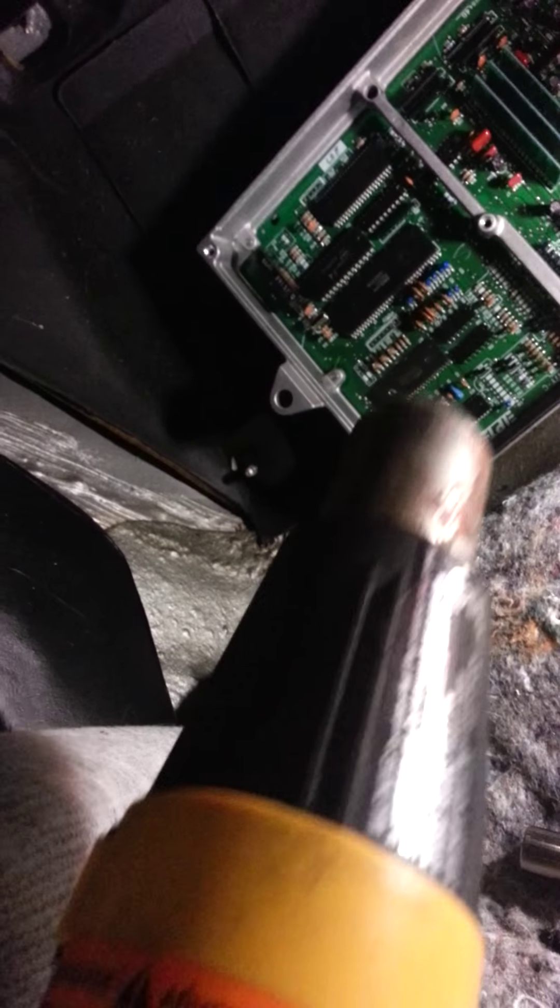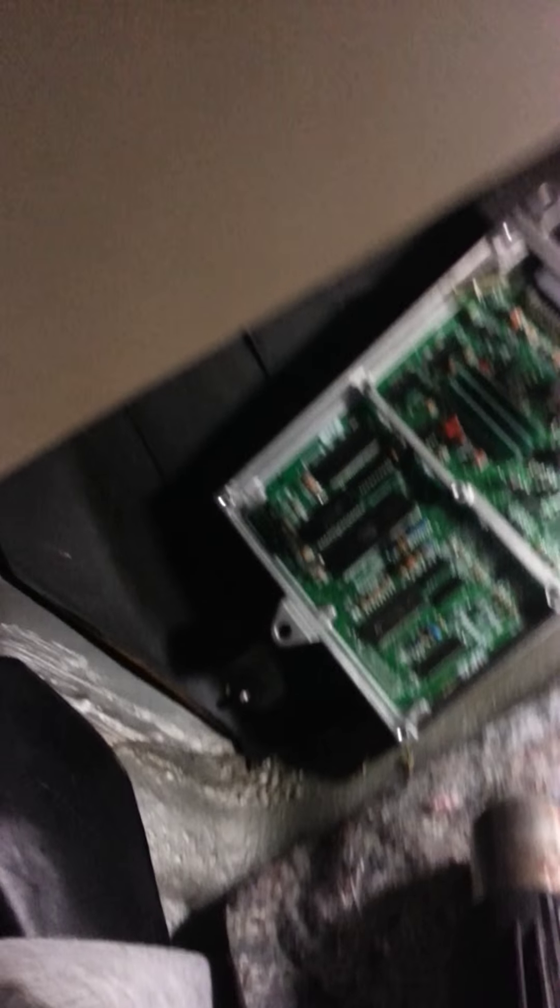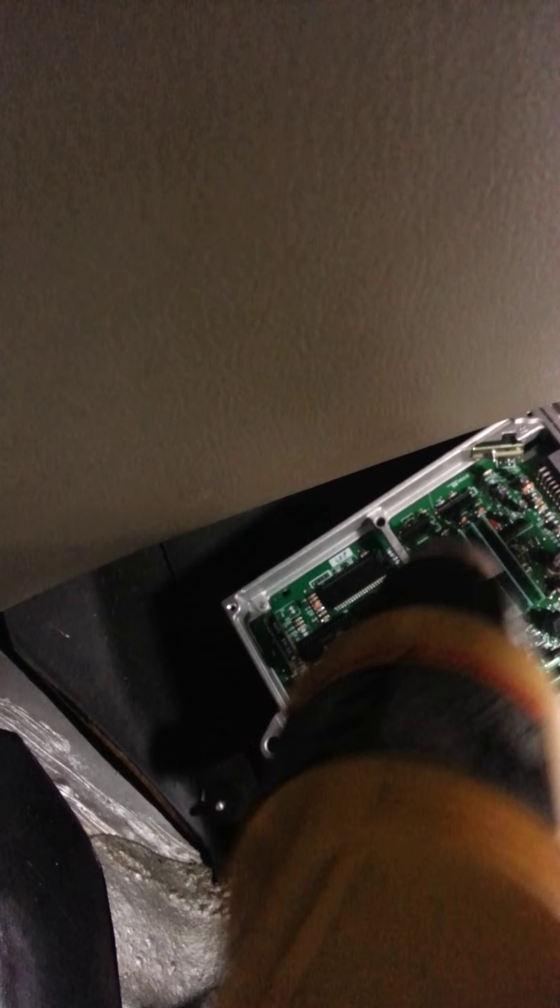Then I'm going to turn the key on and hopefully the check engine light goes out right away. If that is the case, we'll know for sure there's something funky going on with this ECU and I'm just going to buy a new one and swap it out. It's good to be sure before you start throwing money at a problem, especially if you don't have any special diagnostic equipment.